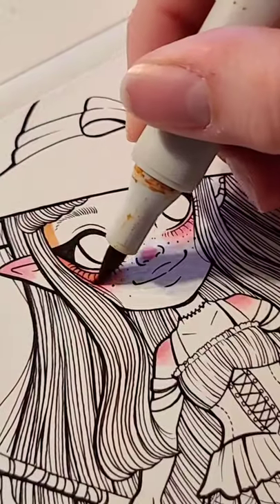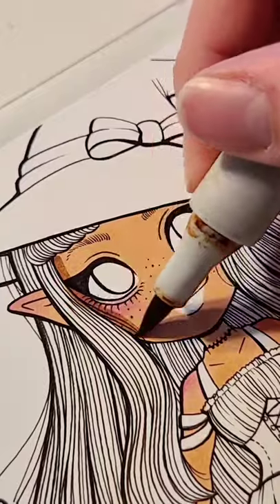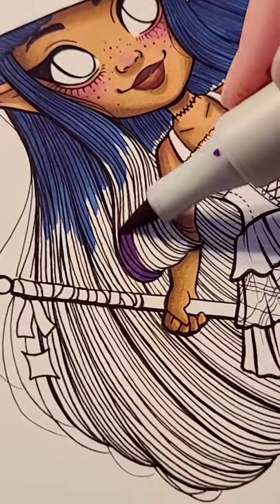It has been so long since I drew in my chibi style. I think the last time I drew in this style was 2018, so yeah, been a while.